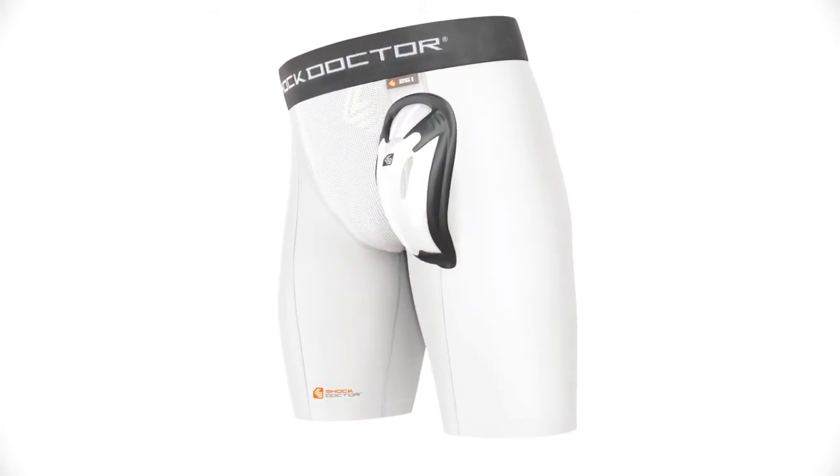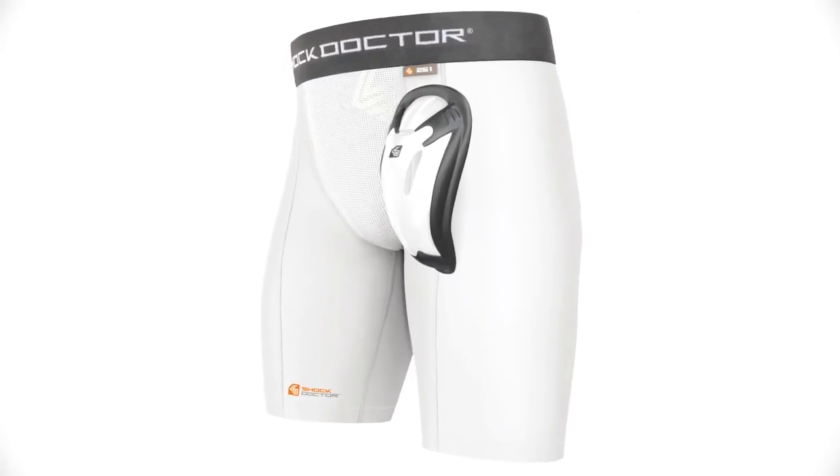The Shock Doctor 251 Core Double Compression Short with BioFlex Cup is recommended as a baseball sliding short or as a compression short for any other sports where extra compression is desired. It's available in sizes boy small through men's double XL and comes in white only.